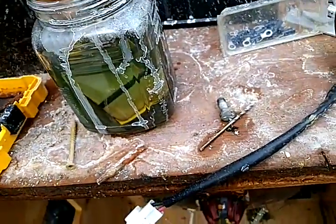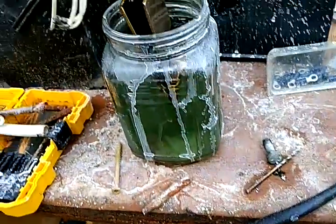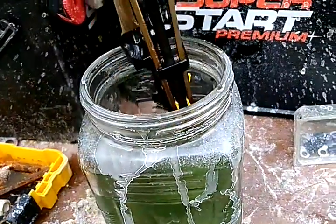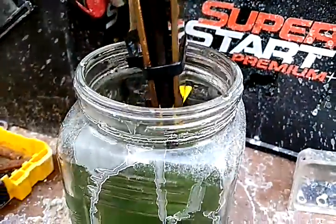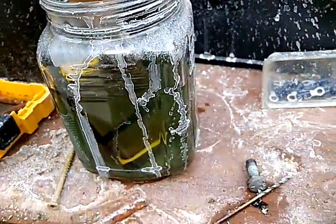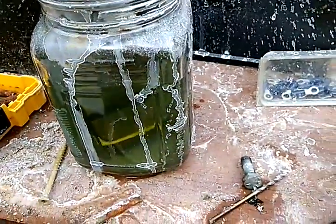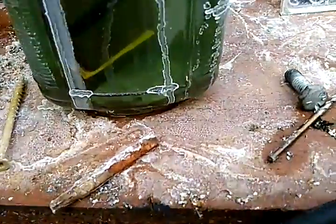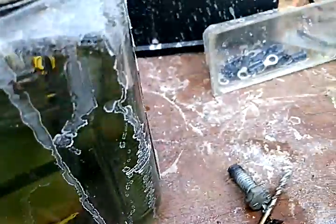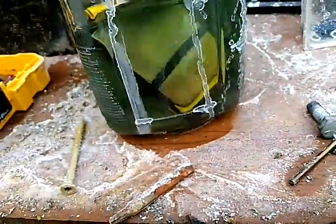It's stainless steel. I've got my two negatives on the outside and my positive in the middle. It doesn't matter really — you just need a two-to-one ratio. Let me turn it sideways so you can see how it actually works.